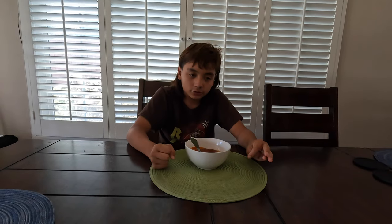My dad put it in a bowl. So, I'll see you in the next video. Bye!